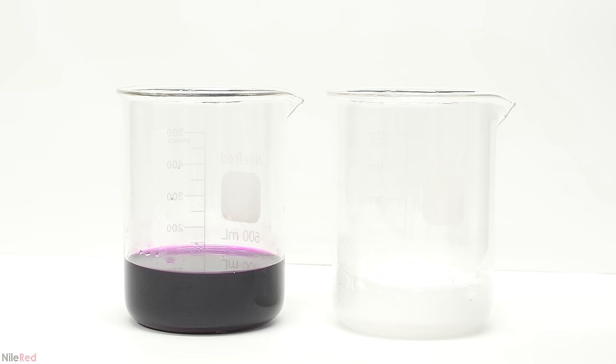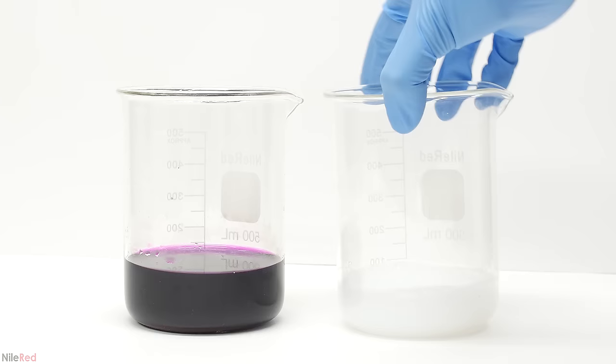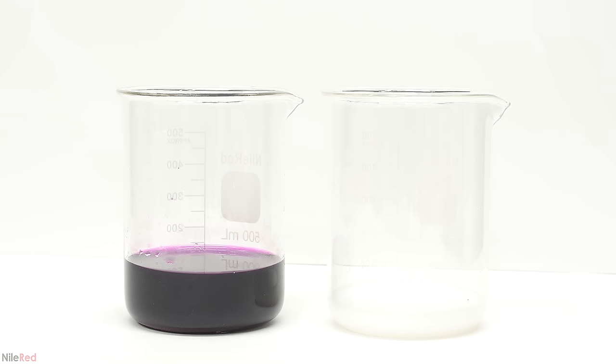These two solutions are the easiest to deal with, so I decided to do them first. The nitric acid in the beaker on the right is neutralized using a little bit of sodium bicarbonate. There's no need to measure anything out — I just keep adding sodium bicarb until it stops bubbling.